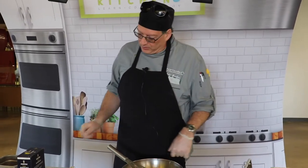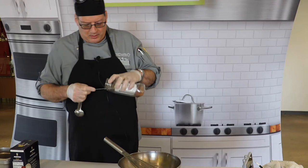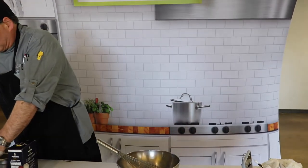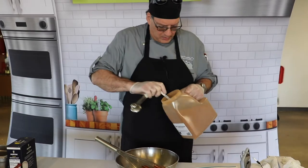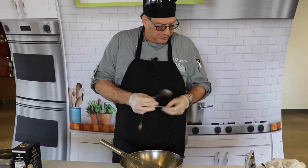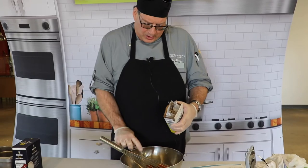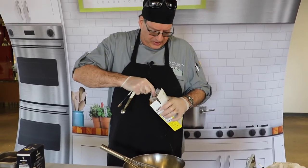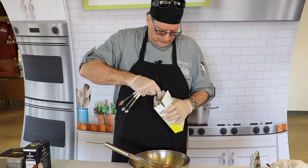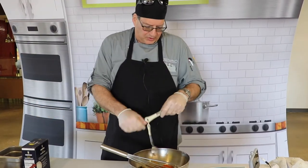We've got two ounces of butter in there. We're going to put in a teaspoon each of nutmeg and cinnamon, then add three tablespoons of brown sugar. When you scoop the brown sugar, you want to pack it to measure it — pack it against the side and make sure it's packed down and full. If you do it loose you won't get enough. Then we're going to do a half a teaspoon each of salt and pepper.